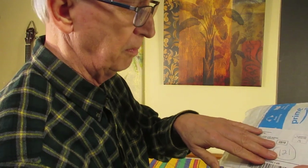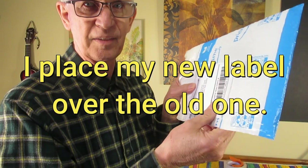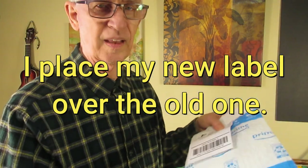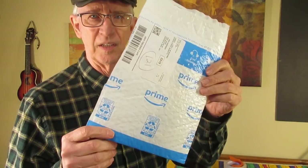Yes, it is. Amazon will be very pleased for you to reuse their envelope. I cut off the old part, put this in here, and I will seal this up with tape. So that's how I'm shipping this, and there will be no problem reusing the Amazon Prime bubble envelope.